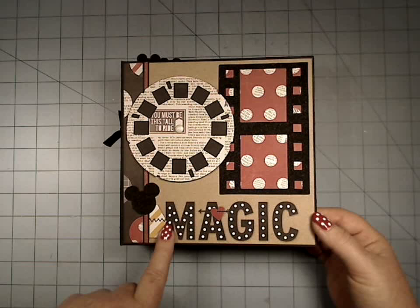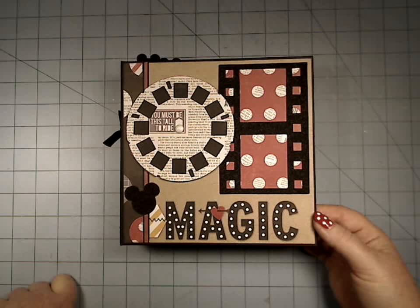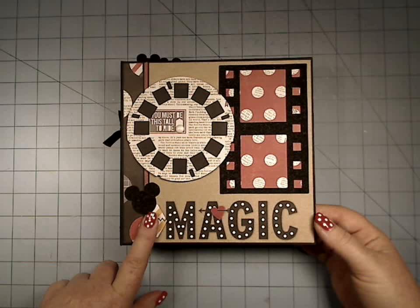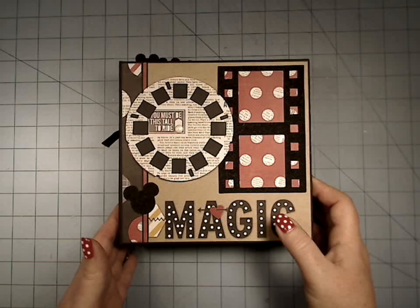What was neat about this is I made this one out of the Hobby Lobby paper pad. You can actually get two albums out of that one 48-pack pad, and you can even get it with a coupon if you have a Hobby Lobby near you — get it on sale.